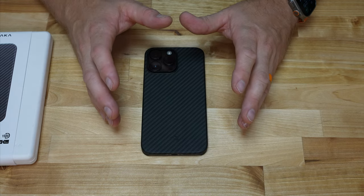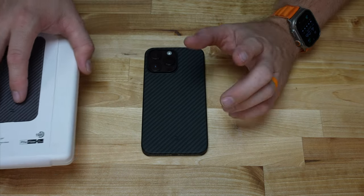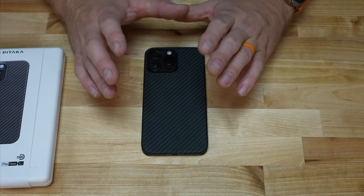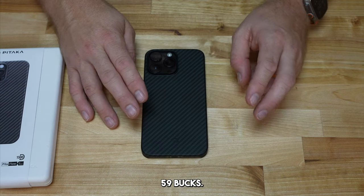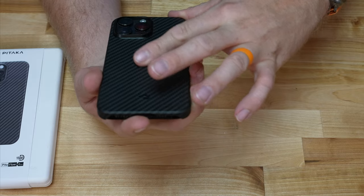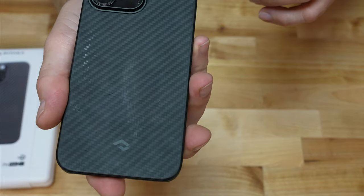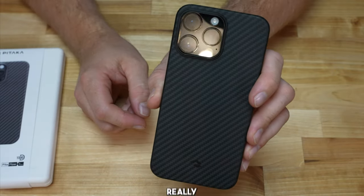This literally is one of my favorite cases. They have different designs — this is the 1500D design, they have a 600D and one with kind of a blue two-tone color, and several others. I'll put links in the description where you can check this out on Amazon. It retails at about $59. The aramid fiber is really nice, and it takes a beating. I've hit it with a bunch of stuff — you can see some scuffs, but they kind of rub off.